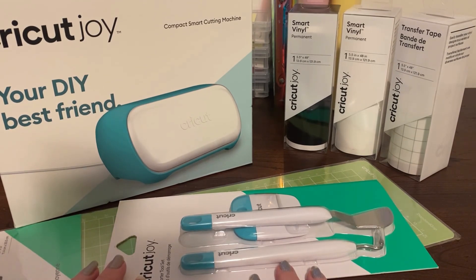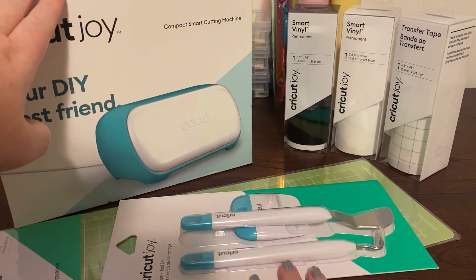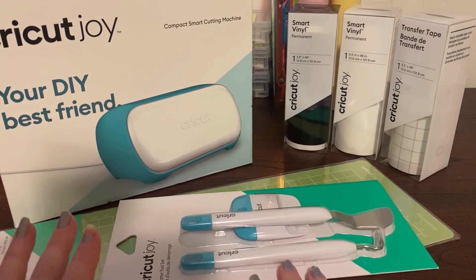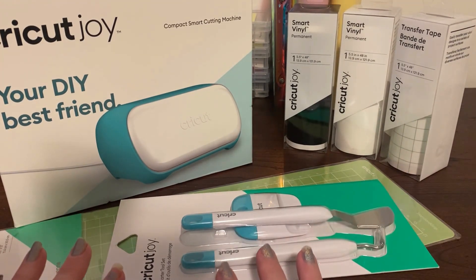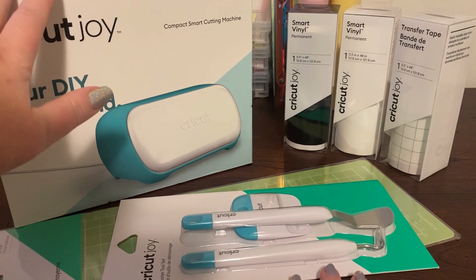Well, I got an email from Spotlight to say that they had 30 percent off for VIPs, so off I went with my money to Spotlight. I did the purchases in two separate transactions so that I could also use my birthday voucher — I got a $10 birthday voucher from Spotlight, but you can't use it specifically on the machine.